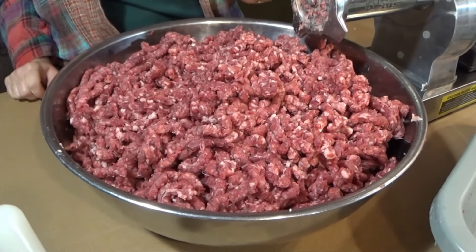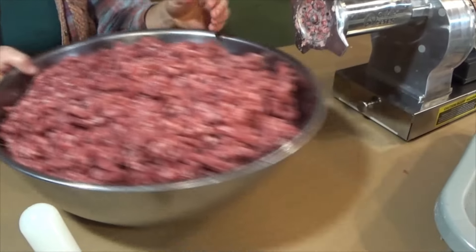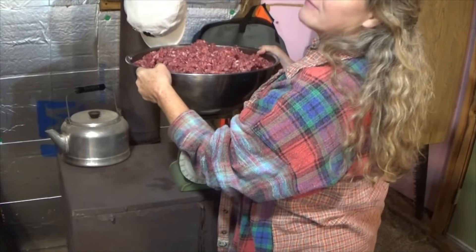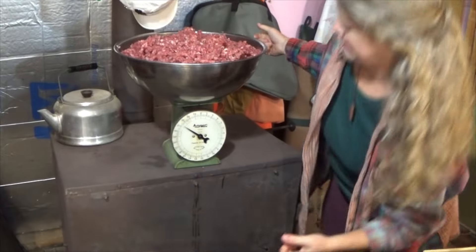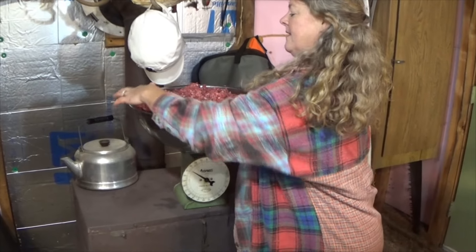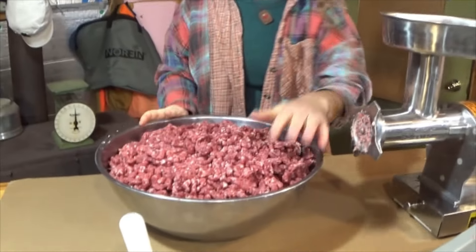Let's throw that on the scale and see what we got there. Of course the bowl weighs a little bit, but not much. I'm going to guess 25, 30. 21 — yeah, 21 pounds. Awesome. I was going to guess 25 because it's pretty heavy. Very good. Good job.